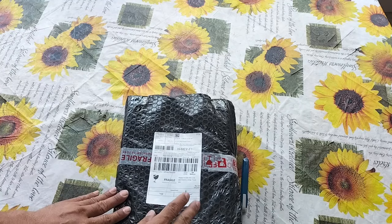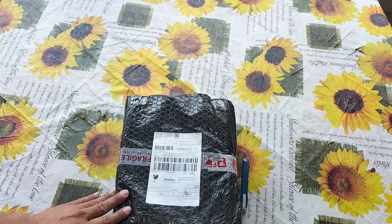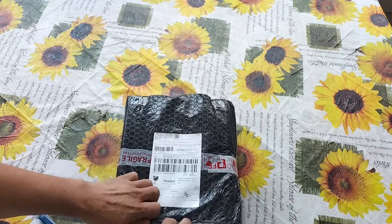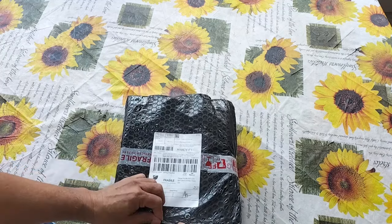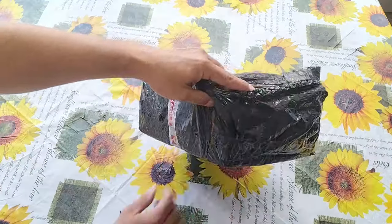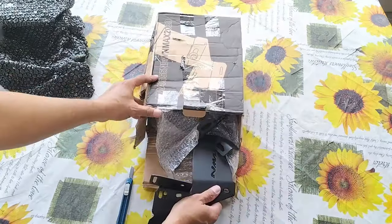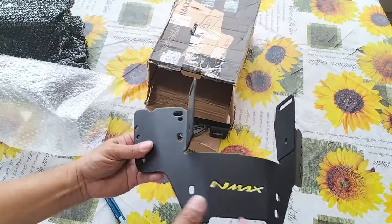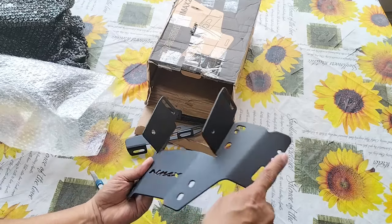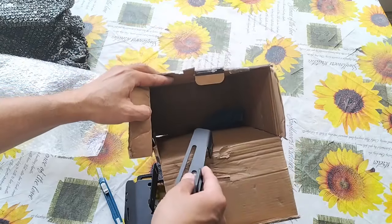Ito yung inorder ko na NMAX version 2 windshield bracket na ikakabit ko sa aking EasyRide 150P. Nakuha ko lang ito sa Lazada at syempre ilalagay ko yung link neto sa description box. Medyo may mga gasgas sya — dapat sana yung seller nilagyan ng bubble wrap dito sa loob.